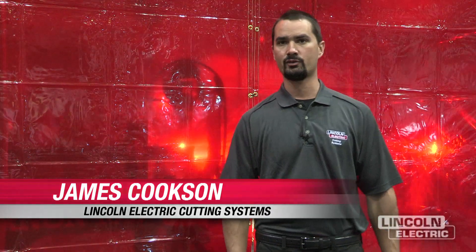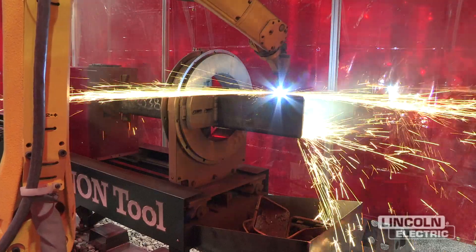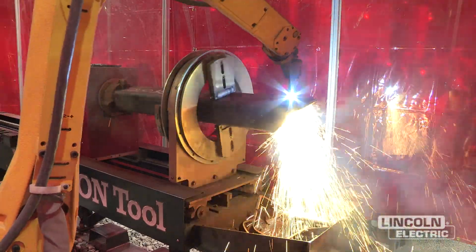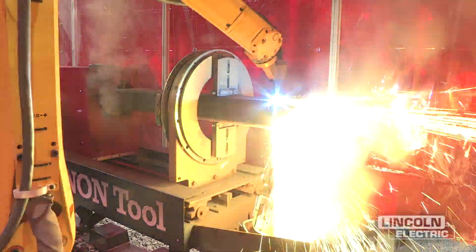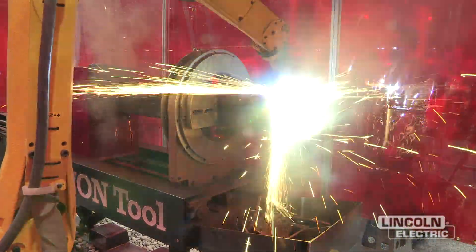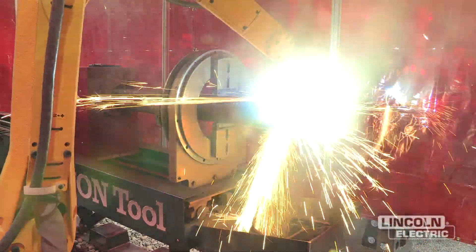My name is James Cookson. I'm with Lincoln Electric Cutting Systems, and behind us right now is the robotic tube profiler, the RT-Free. It is a plasma cutting tube profiler capable of up to 10 inch by 4 inch rectangular tube. It will also do up to 8 by 8 regular rectangular tube, and it will extend out to about 50 feet to hold much longer lengths of tube.